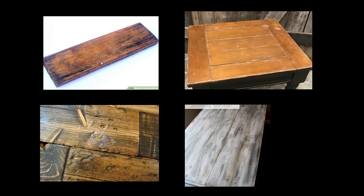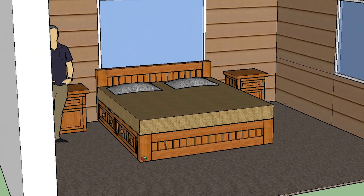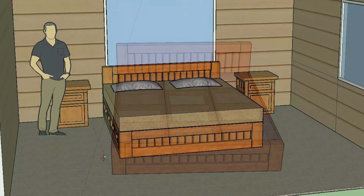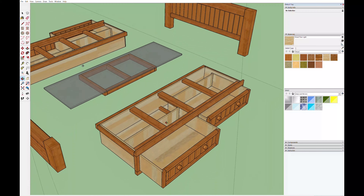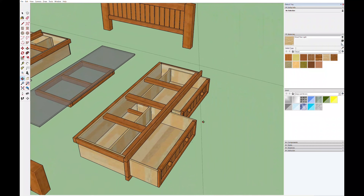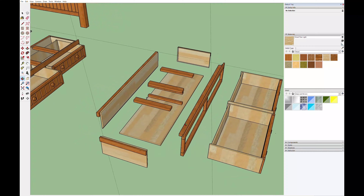He also wants a dark rustic finish and under the bed storage. Once the dimensions and style have been roughed out, I can get to work on the casework plan for the inside. Since this bed features under-the-mattress drawers, there's going to be a lot of casework that goes on underneath and some of it's fairly complex.